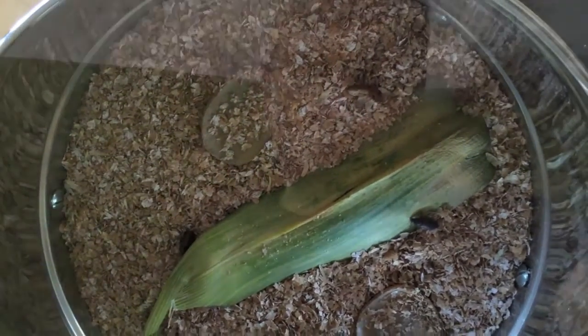So we have beetles! They're getting darker — my understanding is as soon as they're really dark they'll start mating and laying eggs. Over the space of a week or two that should start happening.